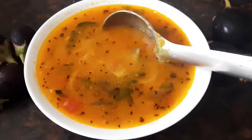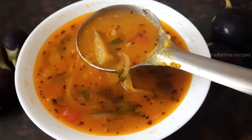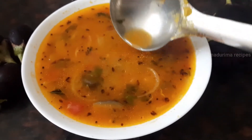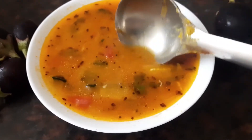Vankai Samba is very easy and tasty to prepare. This dish is served with idli and sauce. It's very easy to prepare for your Samba.